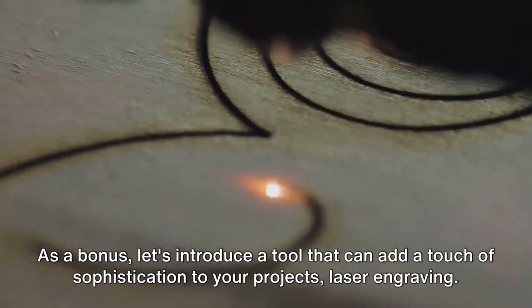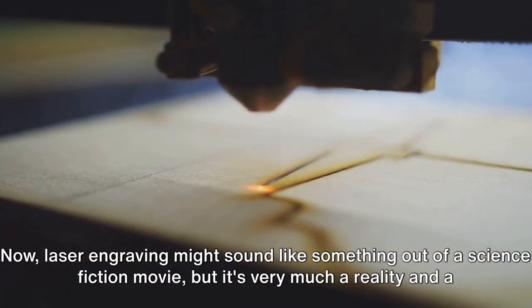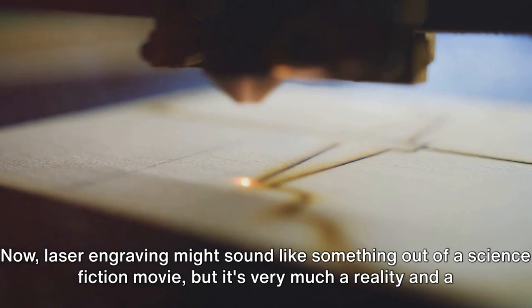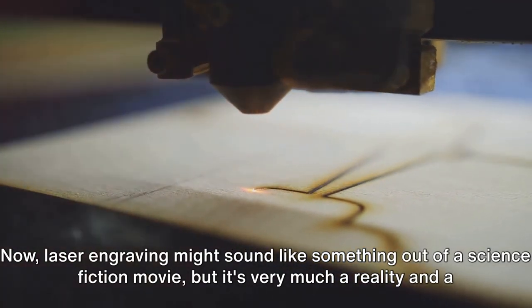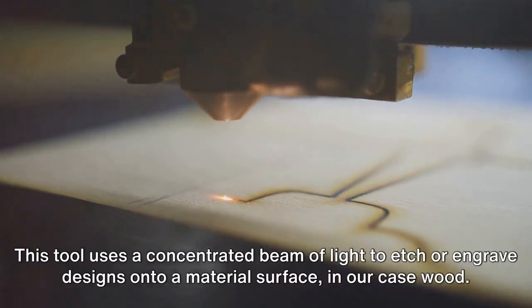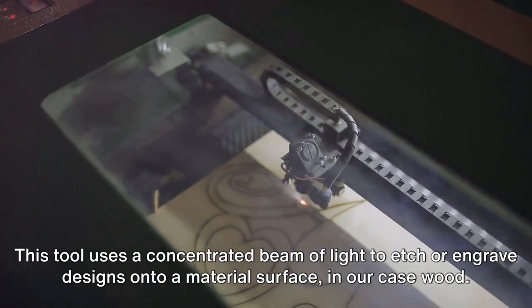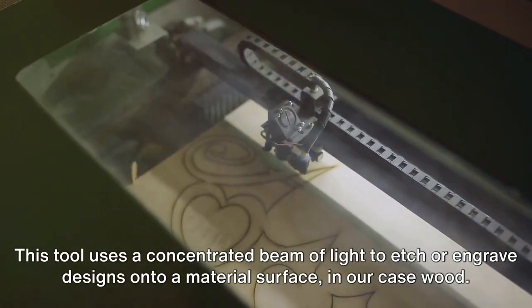As a bonus, let's introduce a tool that can add a touch of sophistication to your projects: laser engraving. Laser engraving might sound like something out of a science fiction movie, but it's very much a reality and a fantastic addition to any woodworking toolbox. This tool uses a concentrated beam of light to etch or engrave designs onto a material surface — in our case, wood.